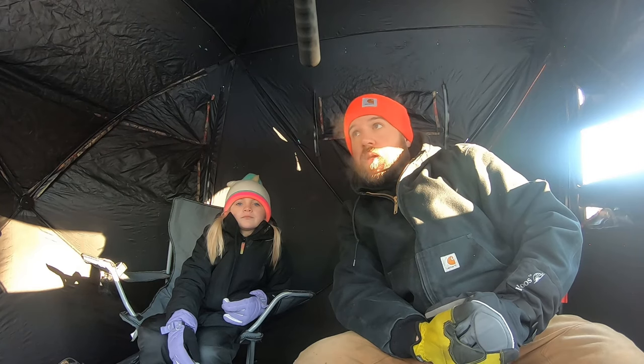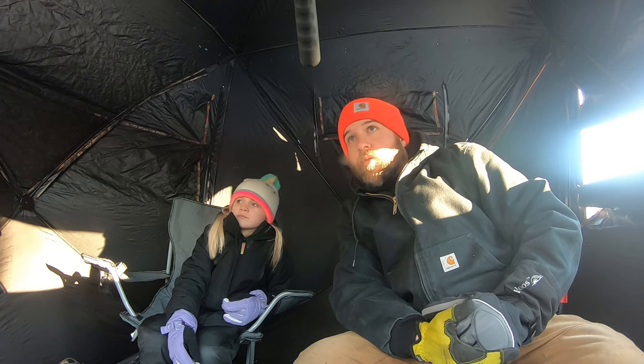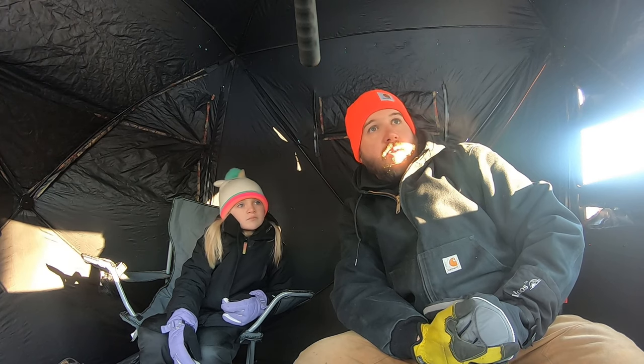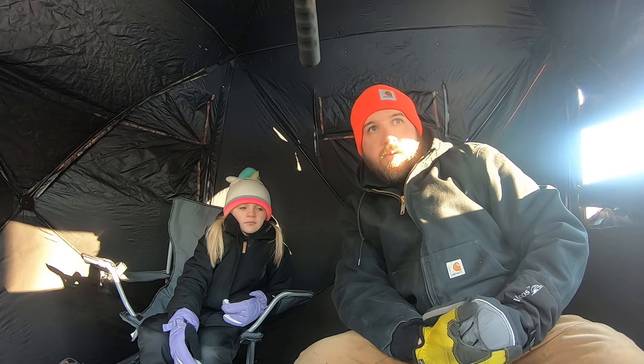We saw a bunch of squirrels. This is a great way to get your kids out and introduce them to the outdoors. We just set up a tent, ran a heater, brought snacks and cocoa. It's a lot less pressure and a lot less high stakes than deer hunting, so I recommend it. We're happy to get our first squirrel hunt of the year in the books — we appreciate you watching, so hit that subscribe button down below and we'll see you on the next one.